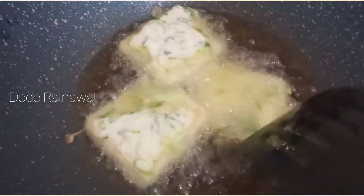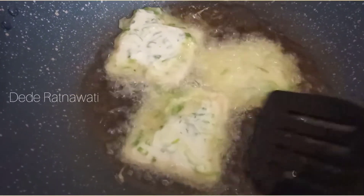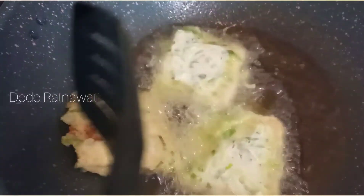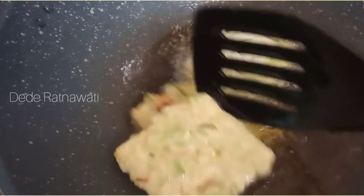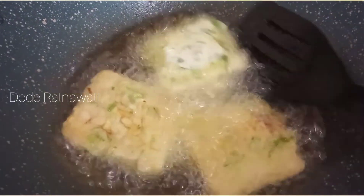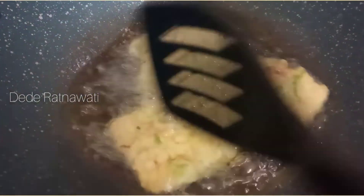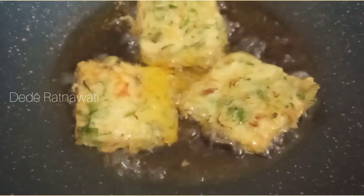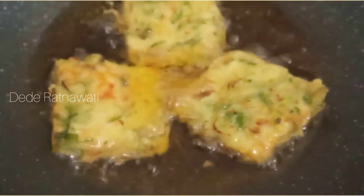Selanjutnya kita goreng ke dalam minyak yang udah panas ya moms. Kita goreng sampai warnanya kecoklatan. Udah kecoklatan, udah mateng nih tempenya.